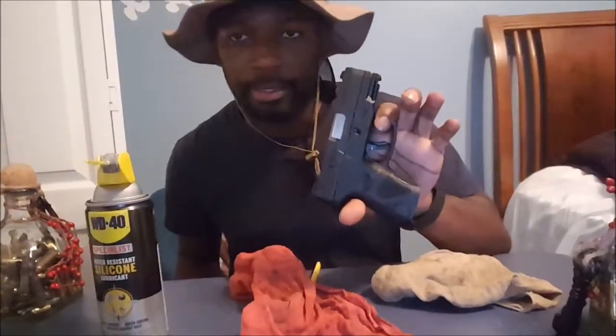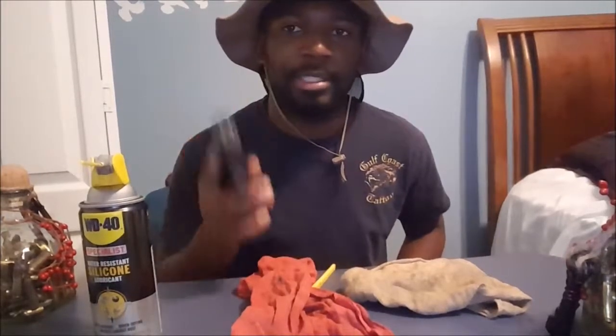That's how you clean your handgun. I hope you enjoyed the video. As always guys, comment, subscribe, follow the channel. Please be safe. Locks and Load out.